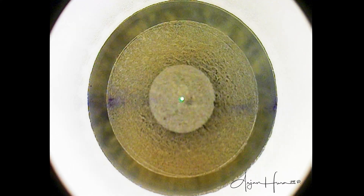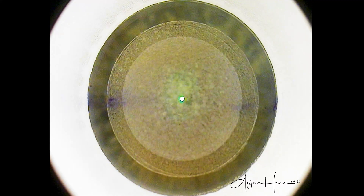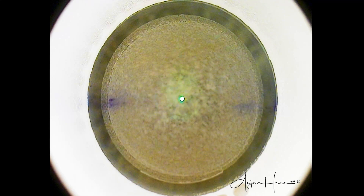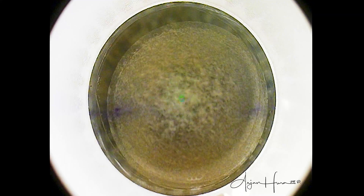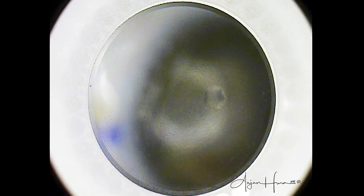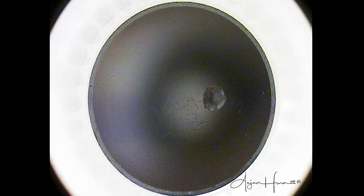Then this inside-out cut establishes the top of the lenticule and the SMILE pocket. And then finally, the superior incision, which will give us access to the lenticule. That entire process of creating the lenticule took exactly 24 seconds, and that holds true regardless of whether the patient has a -1.5 or a -8.5 refractive error. The time to create the lenticule is exactly the same.